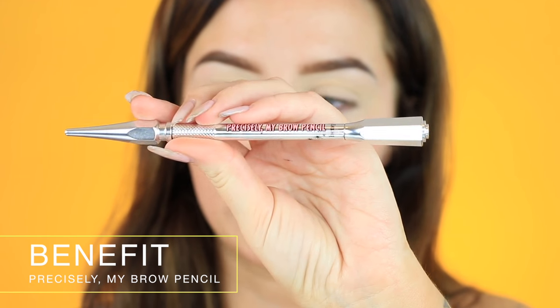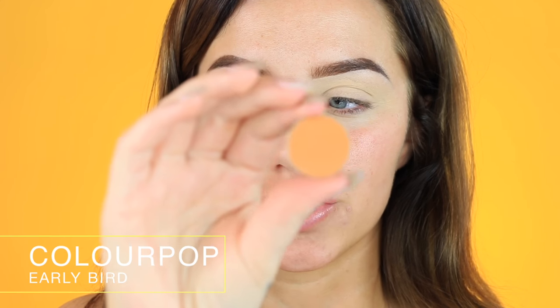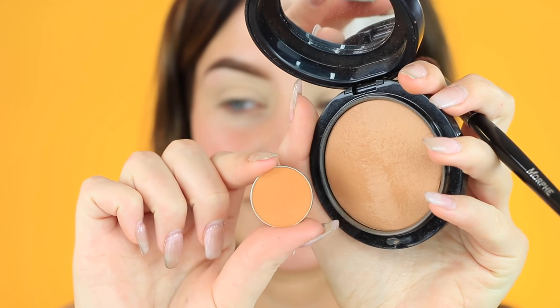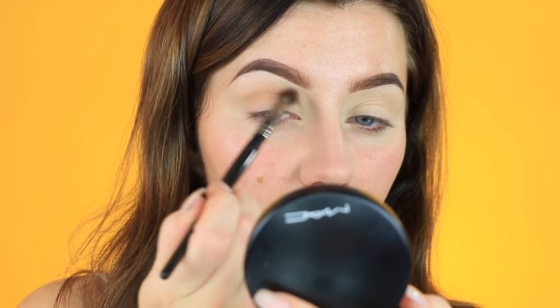My eyebrows are already done - I filled them in with the Benefit Precisely My Brow Pencil. Then I primed my eyelids with the MAC Soft Over Paint and set them with a skin-colored eyeshadow. For my eyeshadow, it's so easy - I literally do one thing and use the MAC Give Me Sun Bronzer. If you don't have that, Early Bird eyeshadow is almost exactly the same color. I'm going to take some of this bronzer on a Morphe E28 brush, tap off the extra, and very lightly dust this all over my crease area.